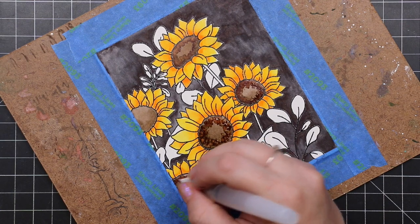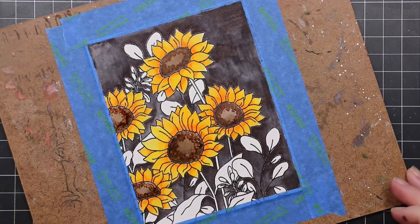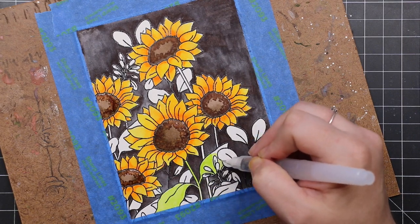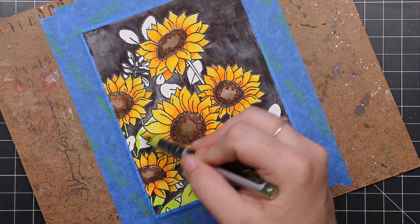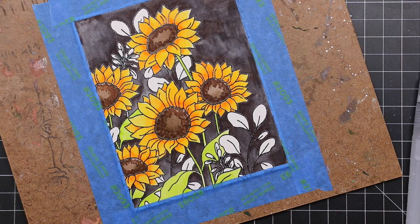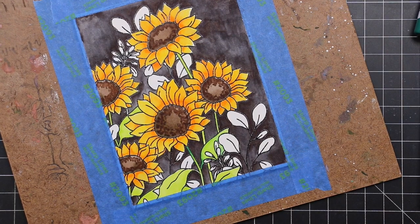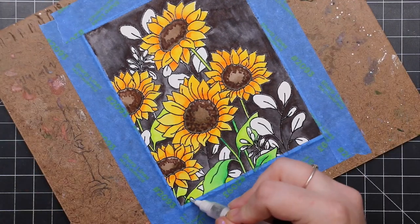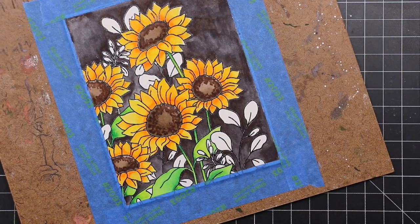Once I had that I continued layering colors — one of the standouts with the Karin Brush Marker Pros is how they layer. They're vibrant and yet totally transparent, so you can layer upon layer upon layer and I really enjoy it. I'm experimenting more with really mixing colors. For the sunflower leaves and stems I did a lime green and then went in with a brighter kelly-type green. I didn't pay attention to the specific colors this time — I was grabbing things at random.